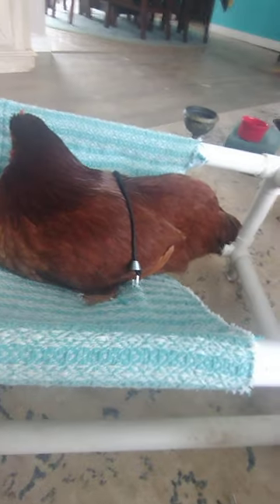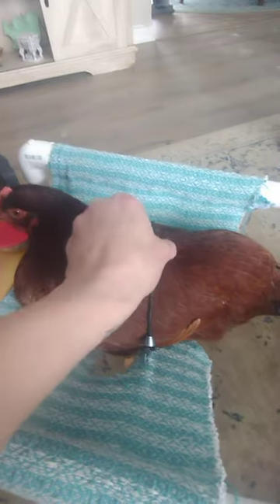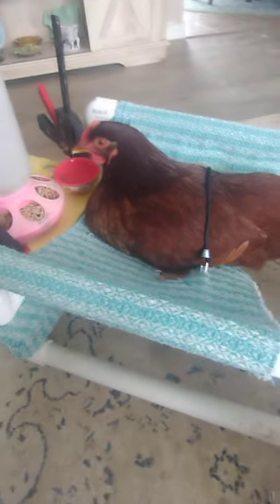Our brown chicken has been fitted with her little seat belt with a tiny little bungee cord. It's not overly snug but it's just snug enough that she will know not to flap her wings, and she will learn to get comfortable in her little wheelchair while her leg is healing.